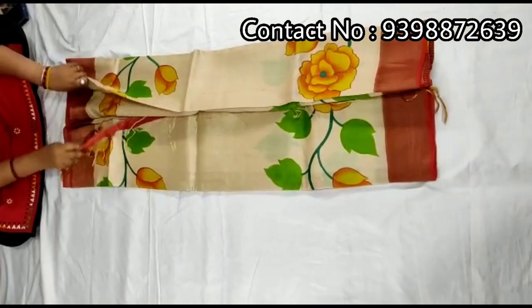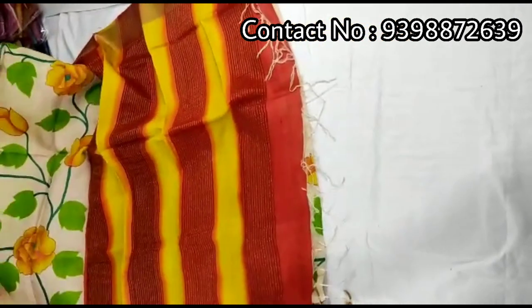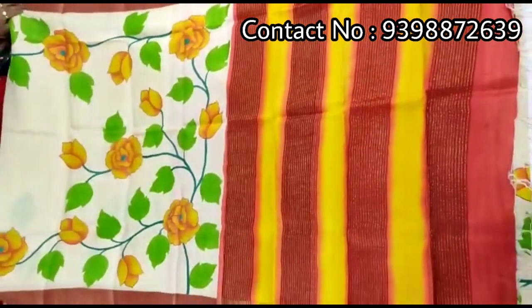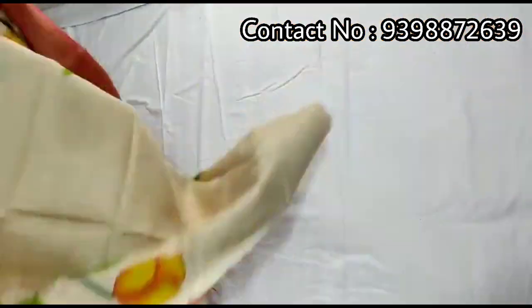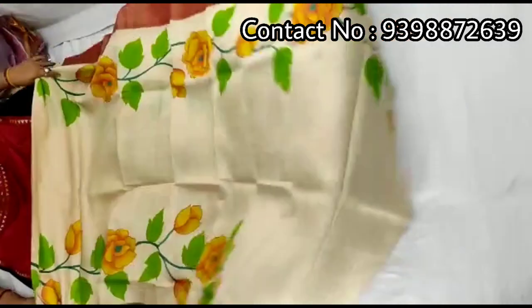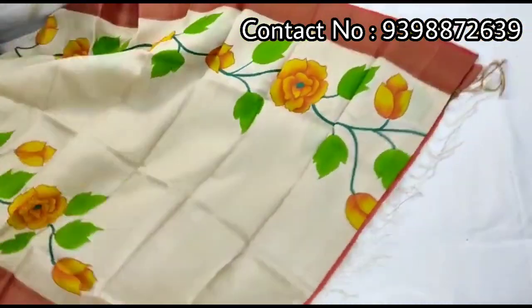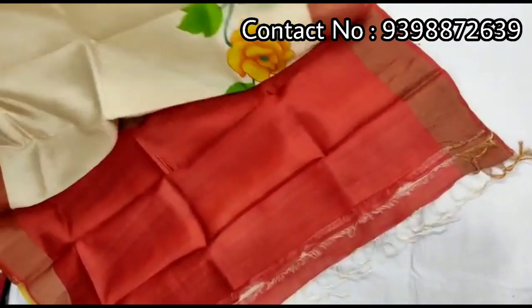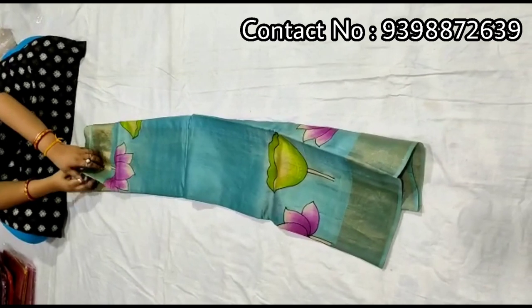Very beautiful color combination. Pallu portion. Full body portion. Contrast red color blouse piece with this shari. Pure zari border toucher, hand-painted shari.